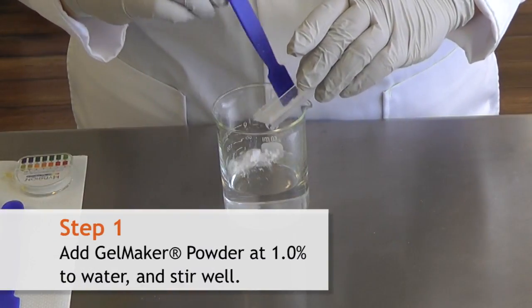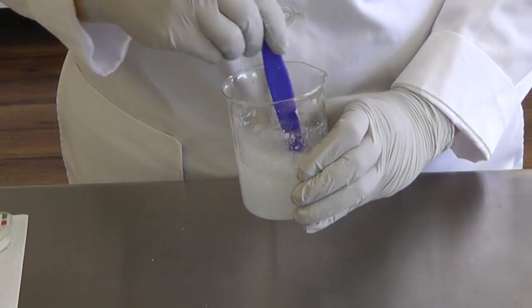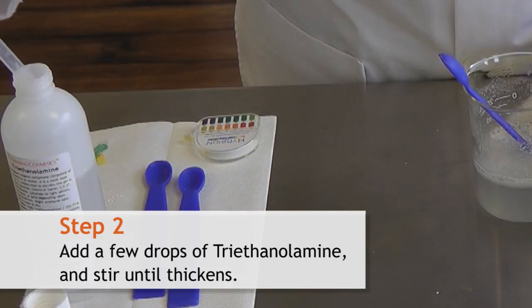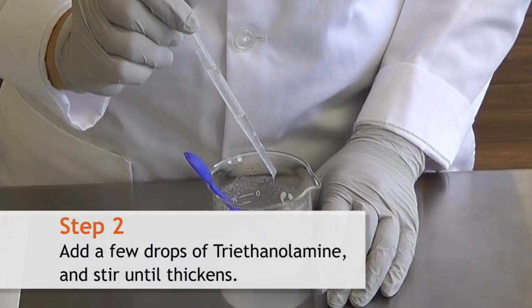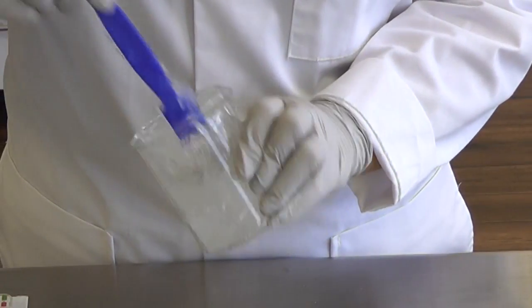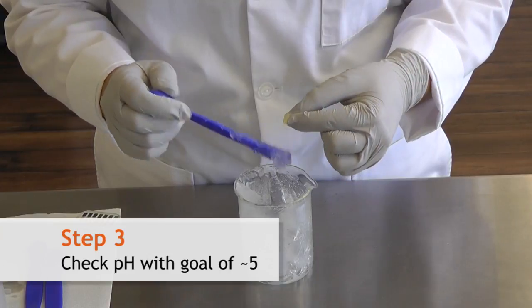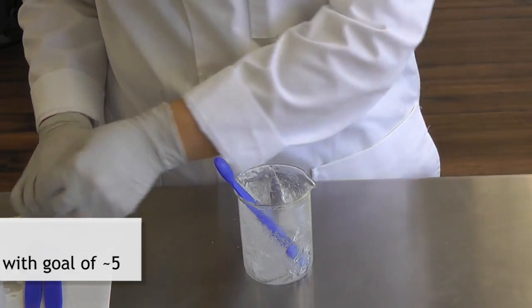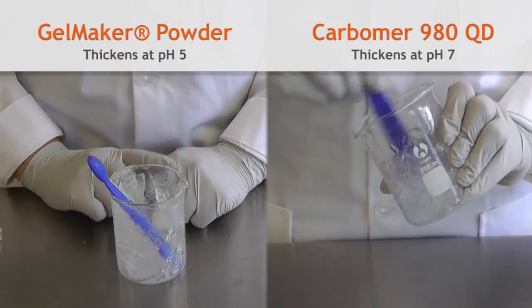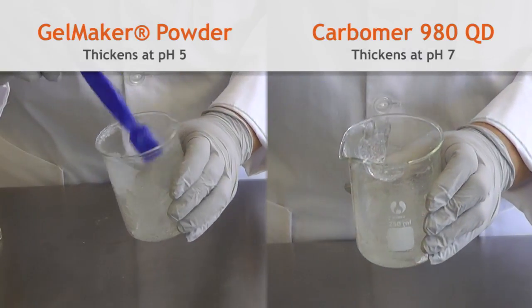First we're going to add our gel maker powder to our water. Notice that with stirring it is still a little bit cloudy and hazy. A couple drops of triethanolamine will fix this. We'll check the pH and see that it is around 5. The difference between the gel maker powder and our Carbomer is that Carbomer tends to thicken around a pH of 7, whereas our gel maker powder will thicken around a pH of 5. It also makes a very thick gel like that of Carbomer.